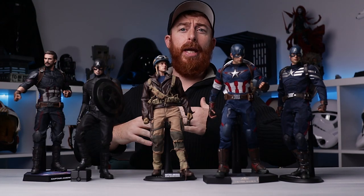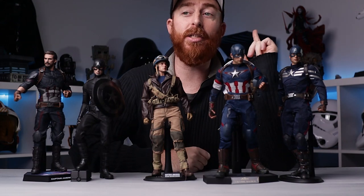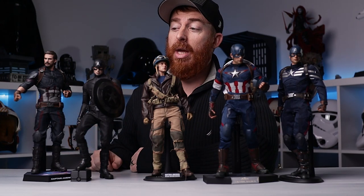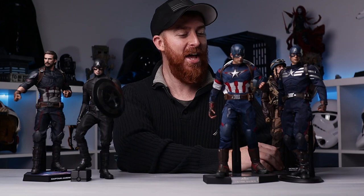That's right guys, Ryan back with another video today — Captain America episode — in preparation of what possibly may be a Captain America game. I mean, it's got to happen at some point, right? Captain America in games has got to happen. It's 2021, so maybe it's sooner rather than later. I thought we'd take a look at some Captain Americas I have in my collection and just give you guys a little comparison. We'll just have some fun with this today.